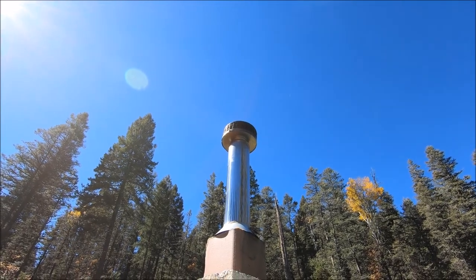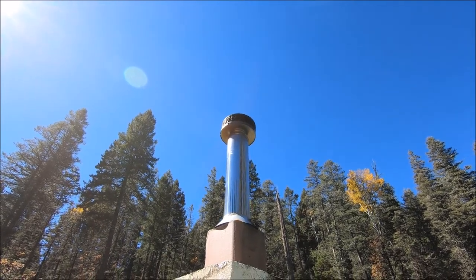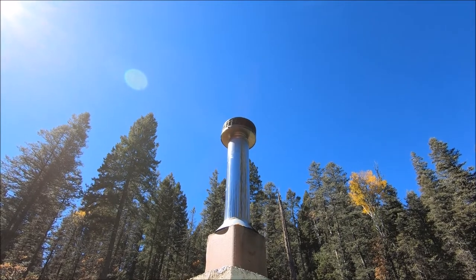I burn a lot more than most people because wood heat is my only source of heat. So if I want heat, I start the wood stove. Look at that.